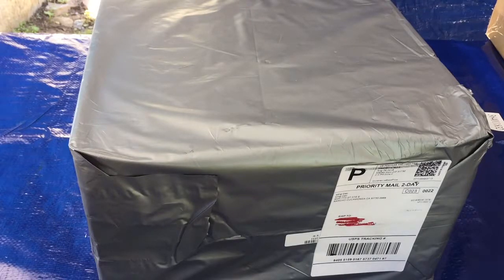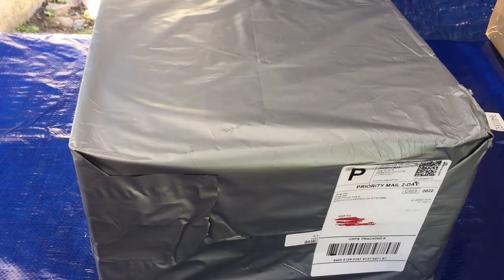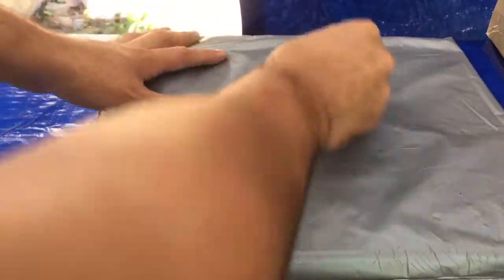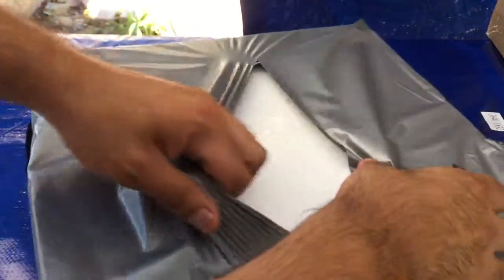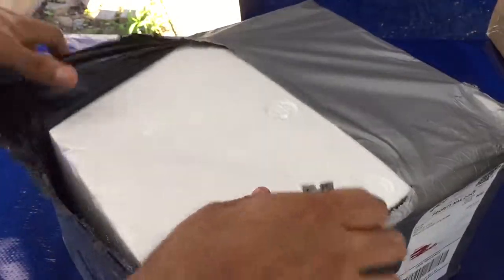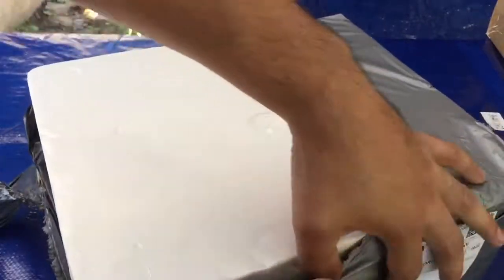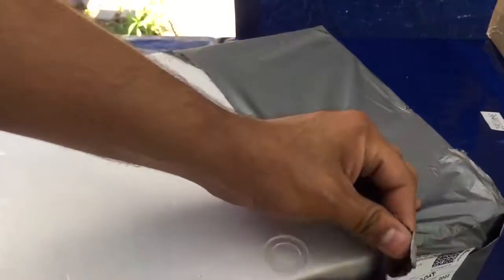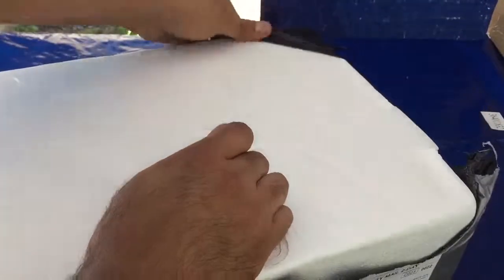Another package — more and more packages! Let's open it. I don't remember what this is for — this is for the GSXR 600 build. Let's open it.